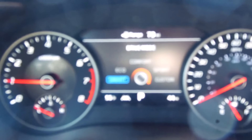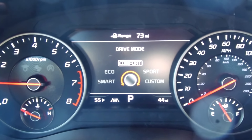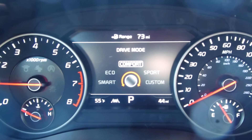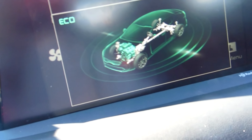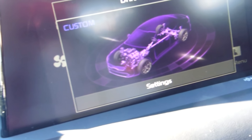You got a choice between smart, eco, comfort, sport, and custom. As I'm moving this stick right here, this drive button, you can see what's going on for your drive mode — eco, comfort, sport, and custom. Let's do this custom right now.